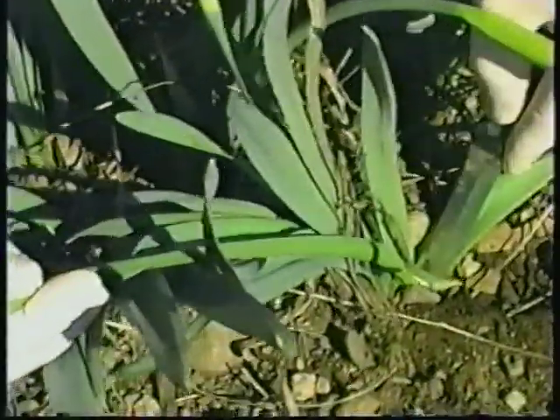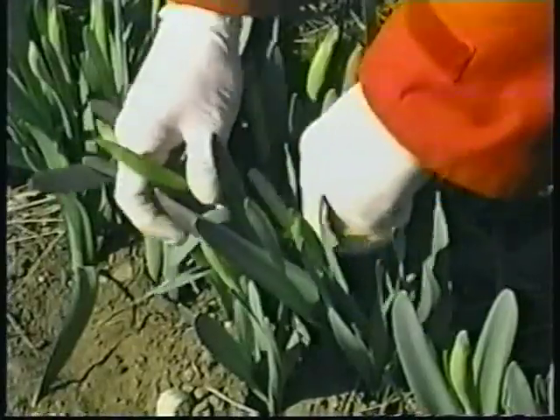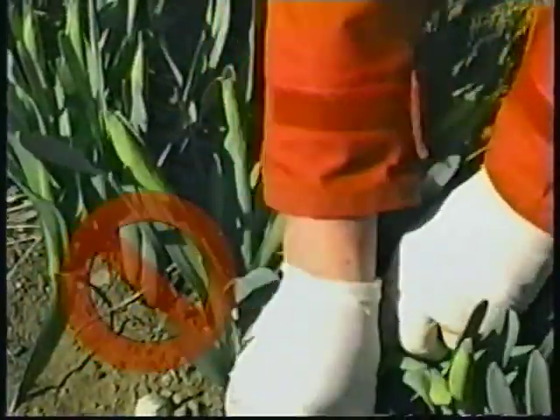Cut at the bottom of the stem. Cut only the stem — do not cut the leaves of the plant like this.